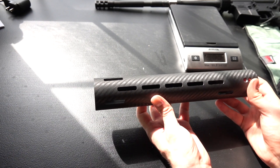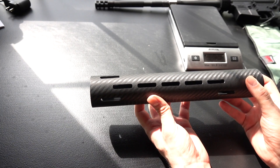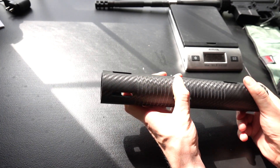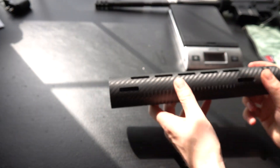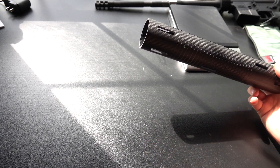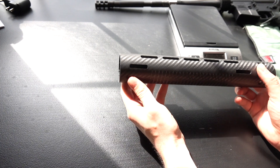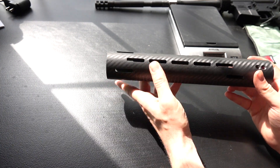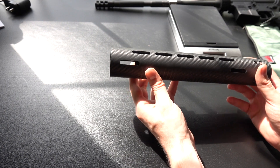You would want the handguards to screw directly into the barrel nut so that if you choke up all the way to the receiver, there's no metal for you to burn yourself on. During the apocalypse, you might be outside a lot in all kinds of different weather conditions, so you'd probably want to machine some grooves into the bottom of the handguard to give you a solid grip on that surface if you happen to get wet or muddy. And you'd want to round out the whole package with some M-LOK slots.